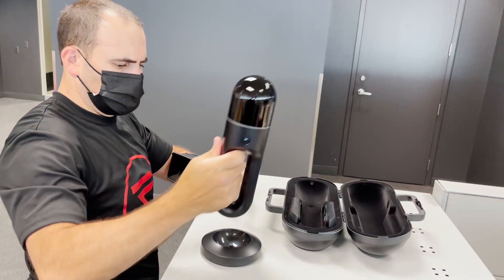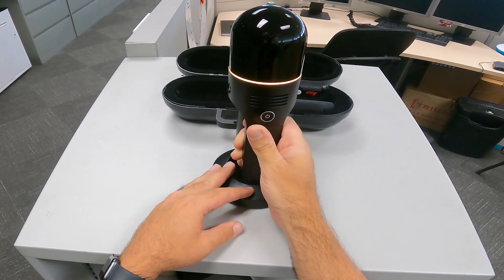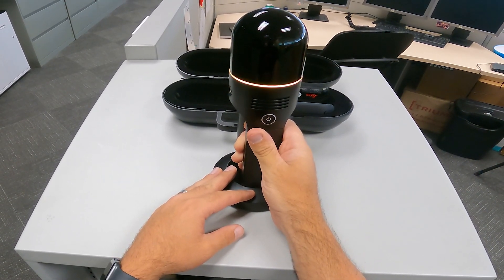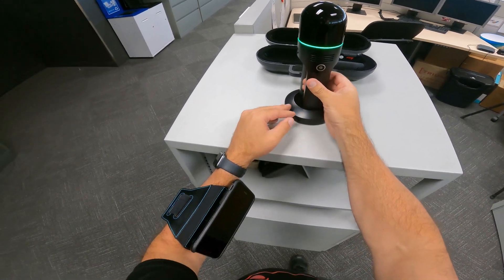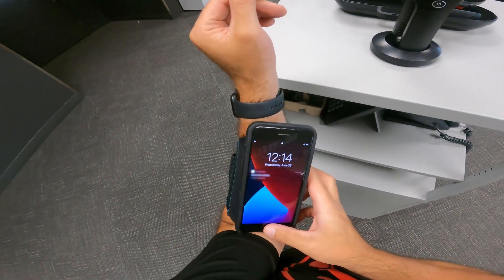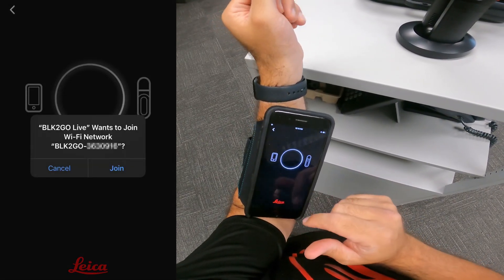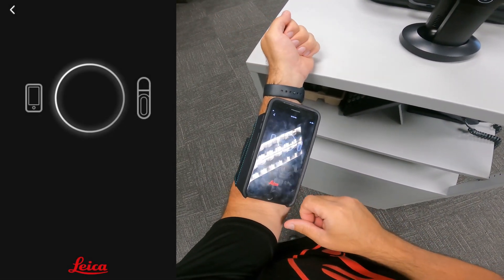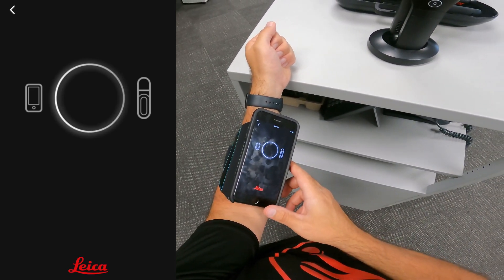After setting the scanner on its base, I turn it on by holding the power button for a few moments. The ring light will flash as it's starting up and then turn green when it's ready to go. At this point, I have the option of connecting the BLK2GO to the BLK2GO Live app on my phone. I simply open the app and connect to the scanner's WiFi signal. The BLK2GO Live app is available for both iOS and Android devices.